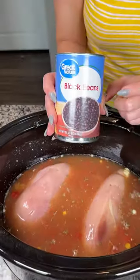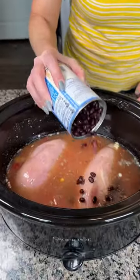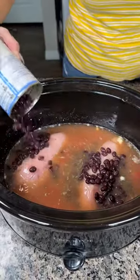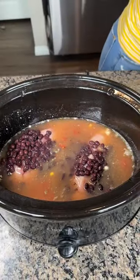We have a can of black beans — I already drained and rinsed these — so we're just gonna pour these right on top, right on top of the chicken, or wherever they fall. I guess it doesn't really matter.